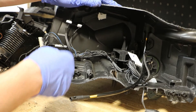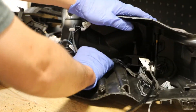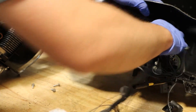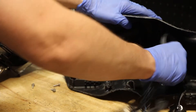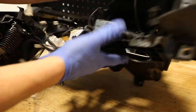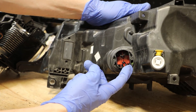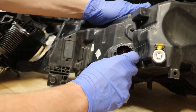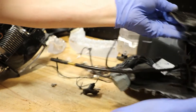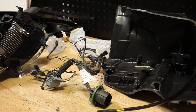With the ballast removed, I'm going to go ahead and pull the couple of tabs holding the wire harness in. In order to fully release the wire harness, we need to go back to the wire connector on the rear of the housing and just give it a quarter turn to the right, and then it will just push straight into the housing. Now the wire harness is completely free of the headlight.